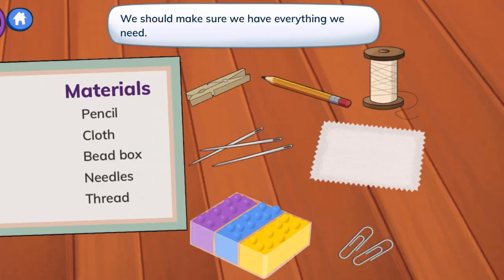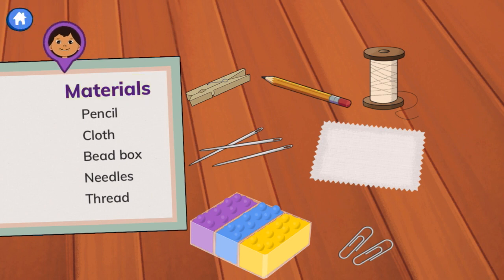Let's follow the steps. We should make sure we have everything we need. Read the materials list and tap all the items we'll be using. There are six different materials.